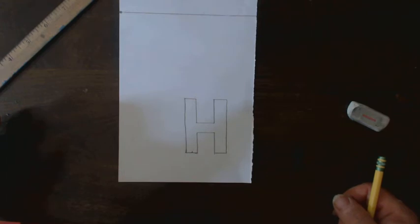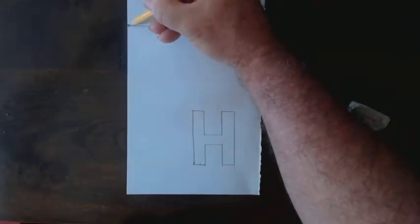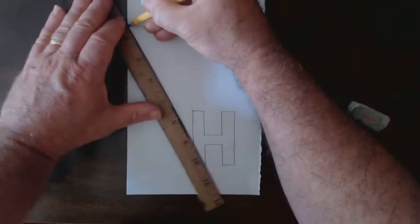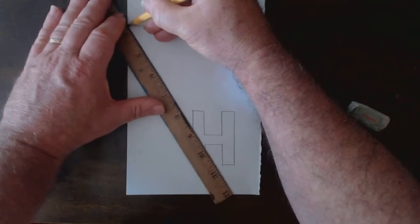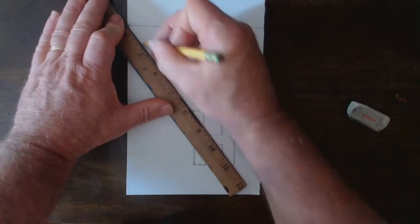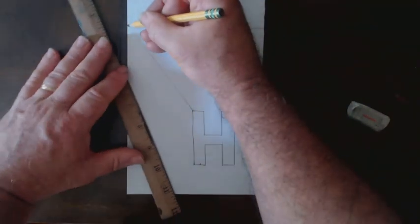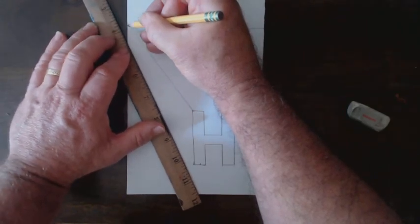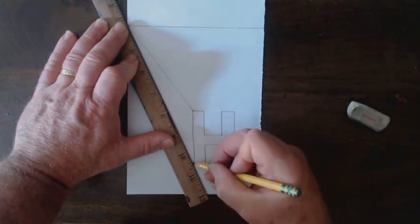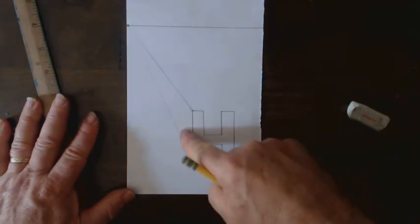Now let's turn it into a three-dimensional H. We're going to use that vanishing point and connect it to the top corner of the H. I put my pencil on the vanishing point, straight edge on the pencil, and I pivot — just like in basketball — till I touch that top corner. I can make a line that goes all the way down to the corner. Draw lightly — most of this line will get erased. I'm now going to do that to the bottom corner as well.